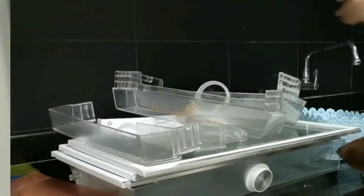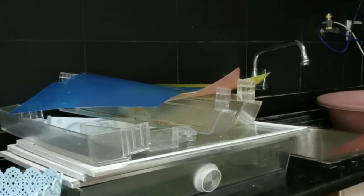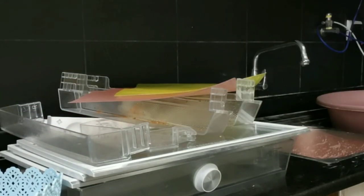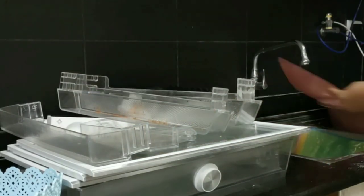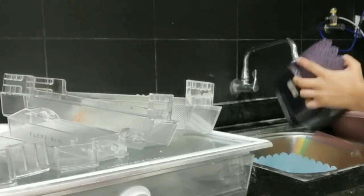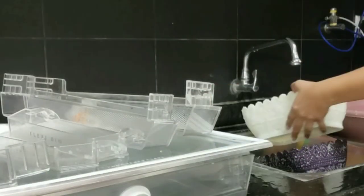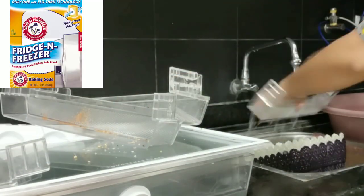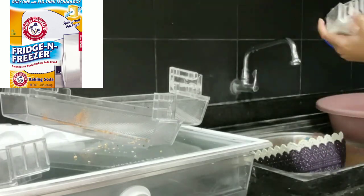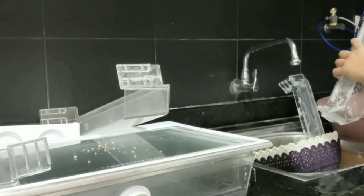Now I'm going to clean all the removable parts of the fridge — like the shelves, mats, organizers, and baskets. I'll clean them with normal soap. But if you notice a smell on the shelves, you can use baking soda — wash them in a bowl with baking soda and then rinse the organizers and baskets too.